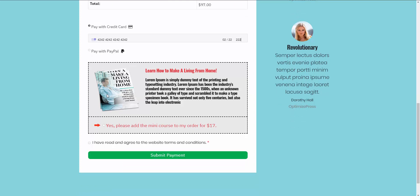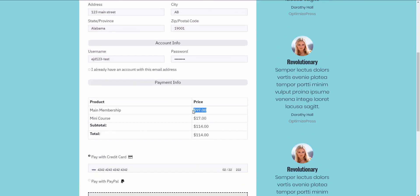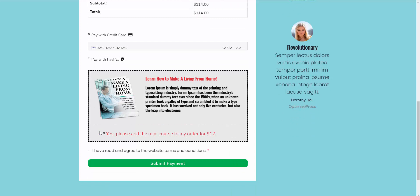One of the things that comes with the Upsell plugin and the sales funnel functionality is an order bump. Here we have an order bump enabled for the customer to either check off and add to the order for $17, or leave it unchecked and proceed with just the one product. Let me check this off — as you can see, they're now purchasing both the $97 membership and a $17 membership.